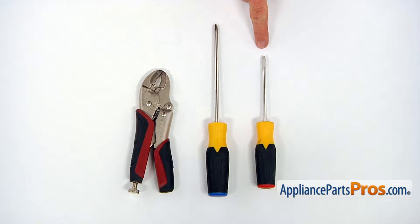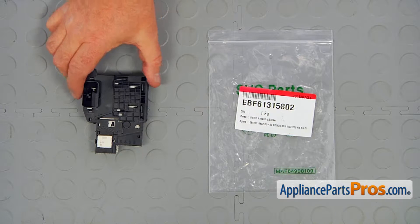For this job, we're going to need a flat blade and a Phillips screwdriver and a pair of wire grip pliers. When you open up the package, you're going to get a new door switch.